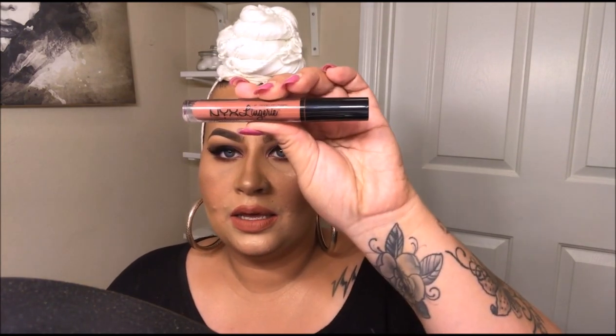Once my lash glue and lashes are set, I'm going to put mascara on the bottom lashes and then I think we should be done. I didn't like how Coral Corruption from Wet and Wild sat by itself on my lips, so I added a little bit of the NYX Lip Lingerie — I think in Seduction — on top. This is the final look using all drugstore brand products, and you can definitely get a flawless finish using drugstore brands!